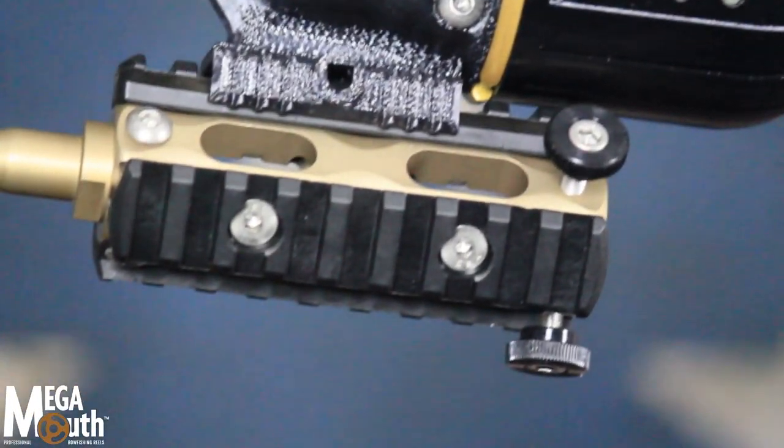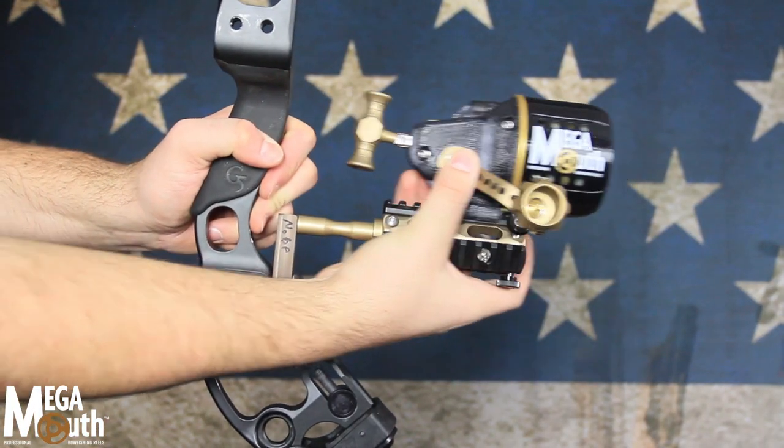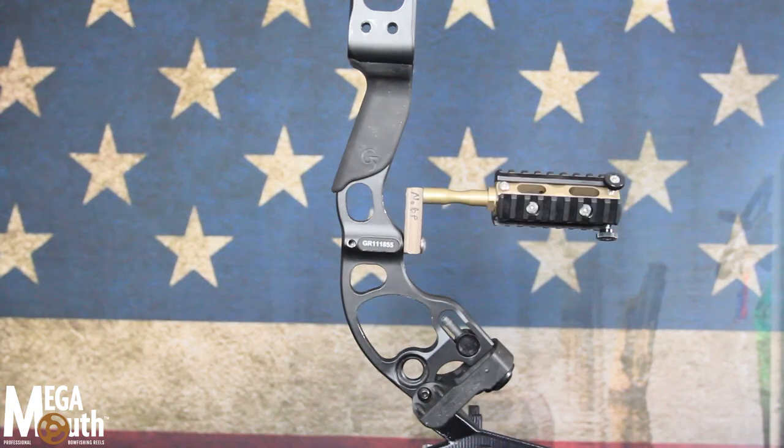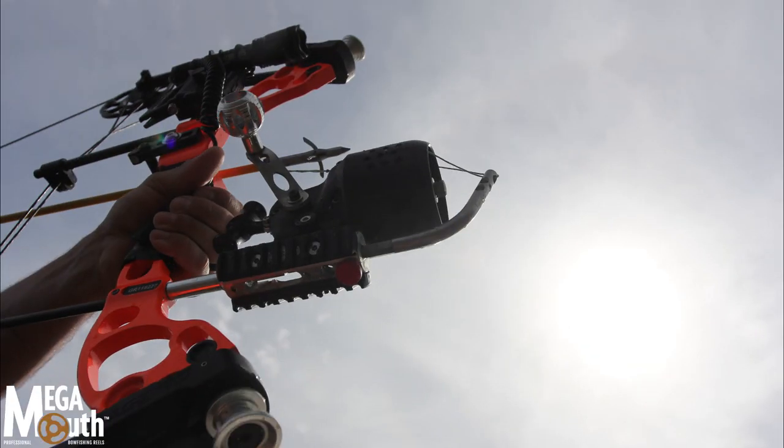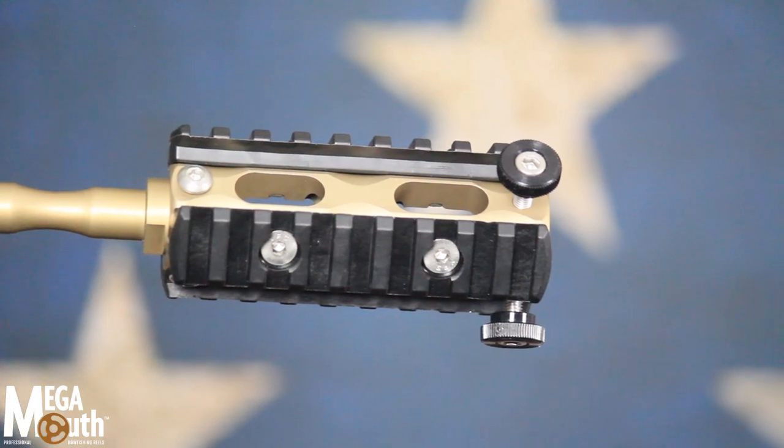Picatinny rail mount. Megamouth's Picatinny rail mount gives you quick release detachment and allows easy forward, backward, and up and down position adjustment. This sturdy mount won't loosen with use and can be used to easily mount lights and other accessories.